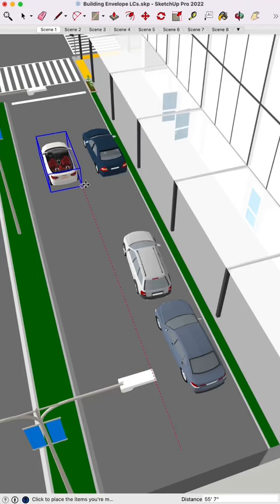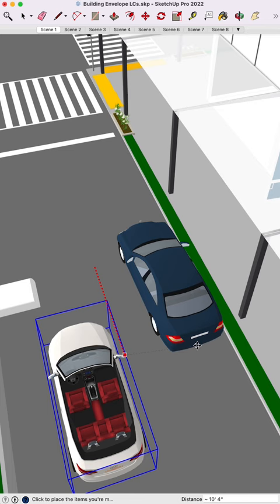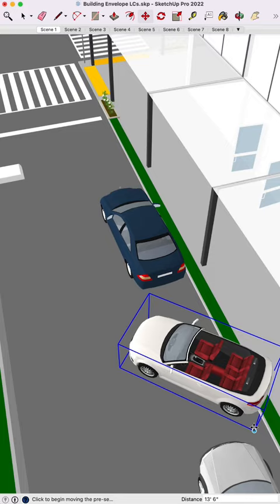Next time you're parallel parking, remember this trick. Pull up next to the car in front of you, back up till your mirrors are even with their back bumper, crank the wheel and turn till you get to 45, back on up, crank it back, and hey — you're parked. Nice job.